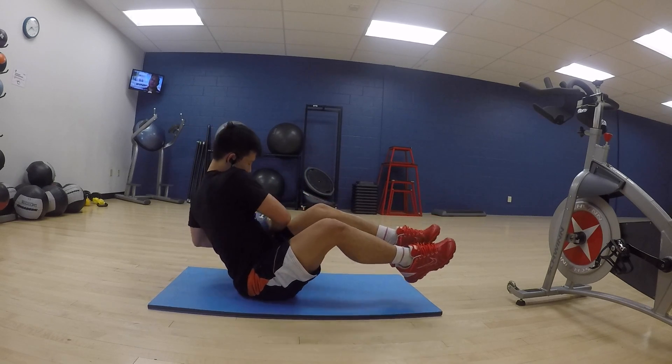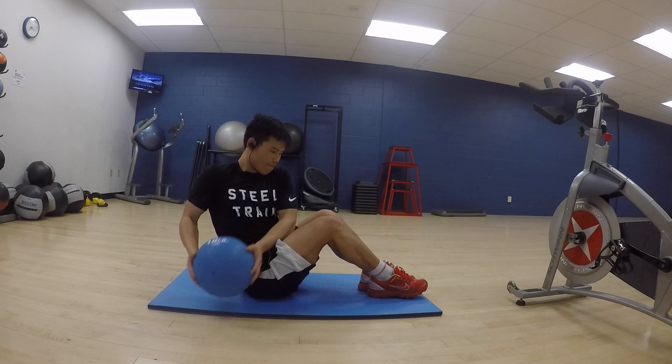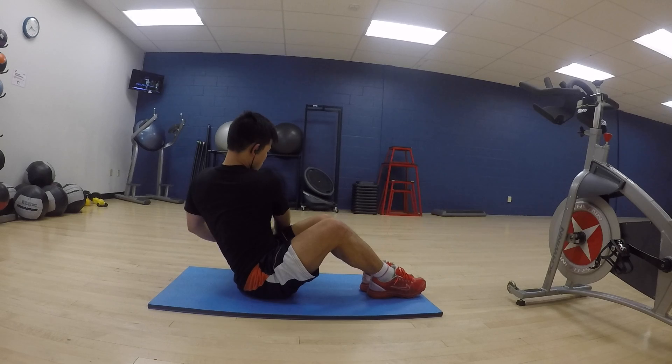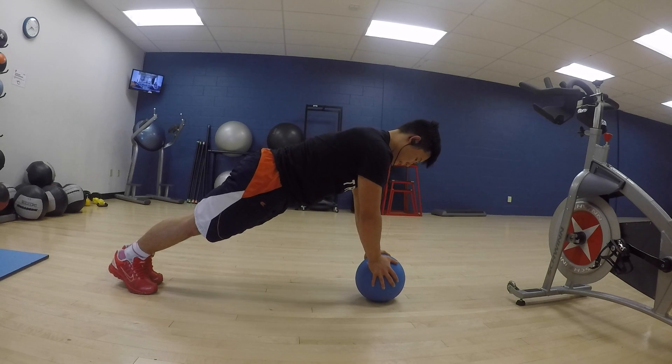Now this is just some Russian twists. My form is actually pretty bad here — what you really want to do is keep your legs as straight as possible without moving them. For a modification, you can keep your feet on the ground, which gives you more stability.